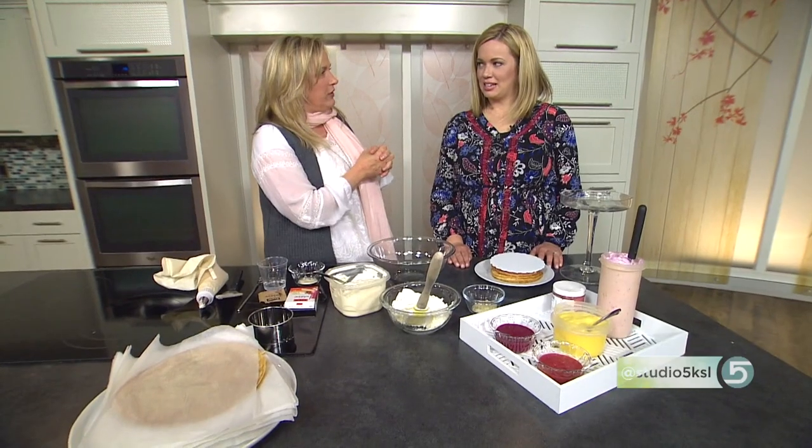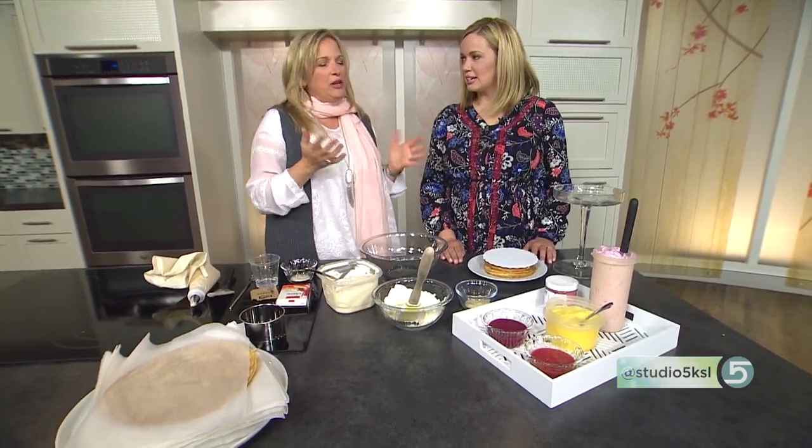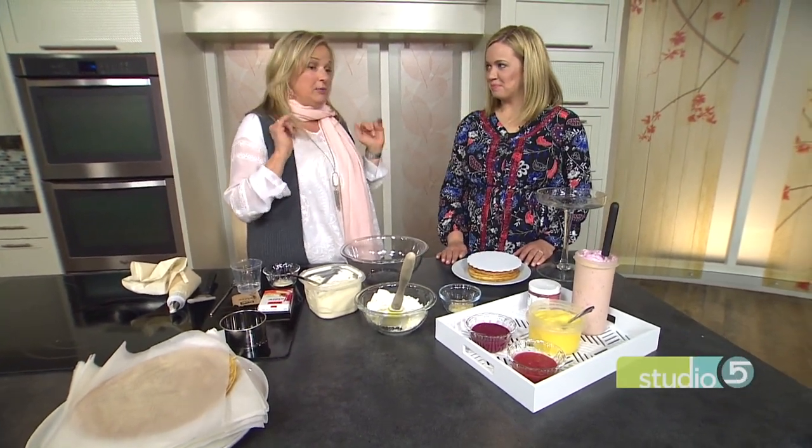What's your favorite filling when you have crepes? I like lemon — it's light and spring. It's really perfect for this time of year. Mother's Day is coming up, and you don't have to bake to be able to make this.